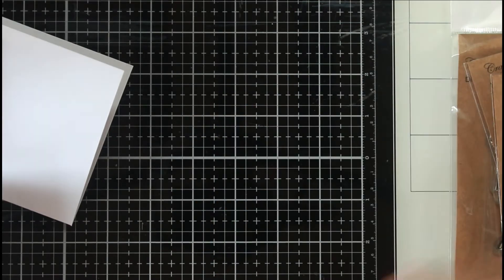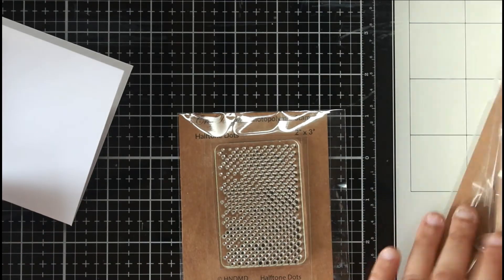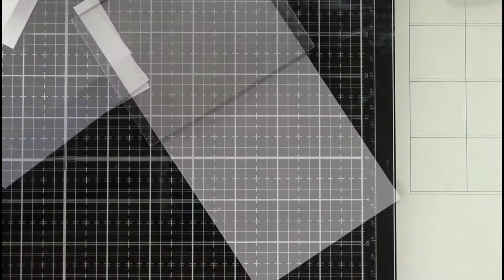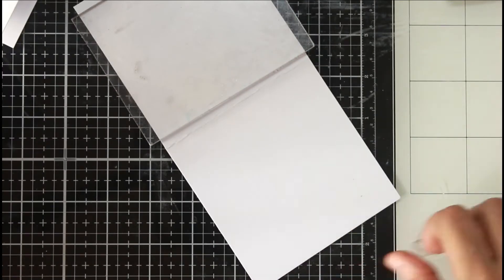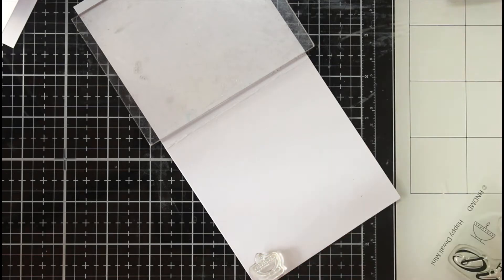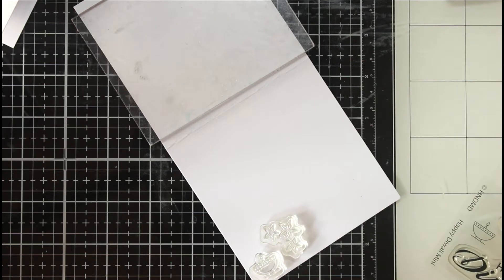I'll be showing you new stamps by CrafTangles which are part of the Diwali release, as well as some stamps which were part of the mixed media release. I honestly had no plans on what I was going to do — I just knew I wanted to use these stamps and make something cool. I went in with a blank mind and decided we'll try something and see how it goes.